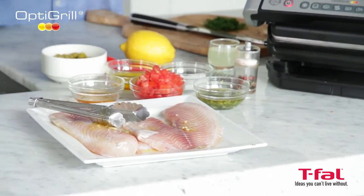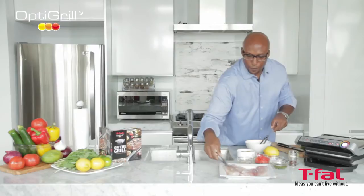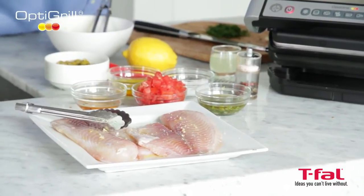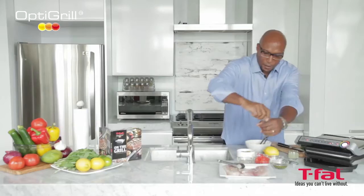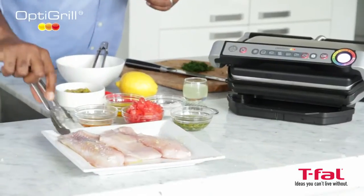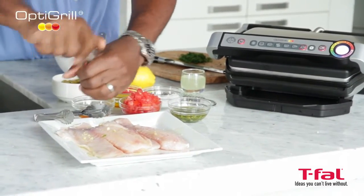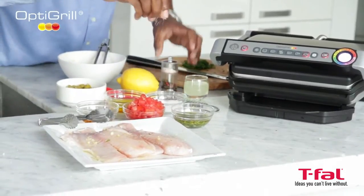Just get that over top and season it up a touch. A little bit of salt, a little bit of pepper. Get both sides — a little bit of pepper, a little bit of salt.